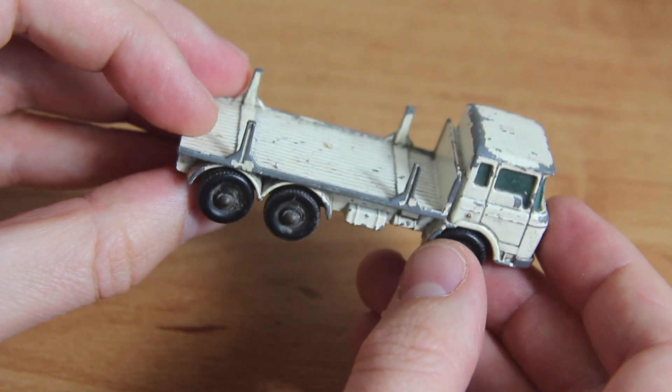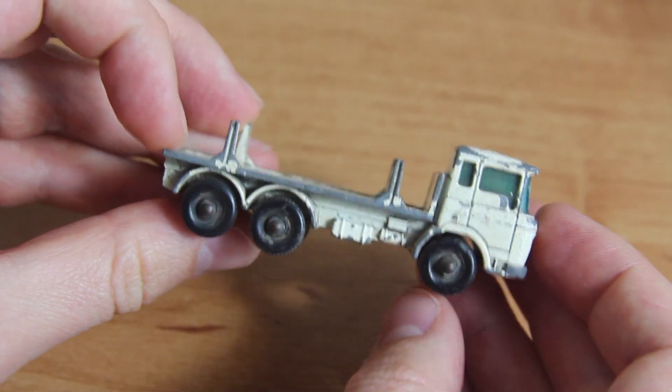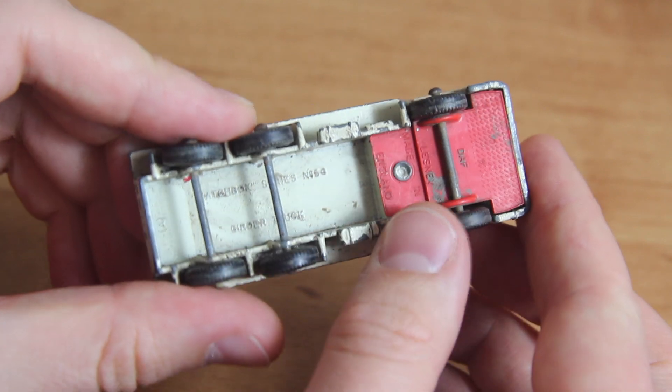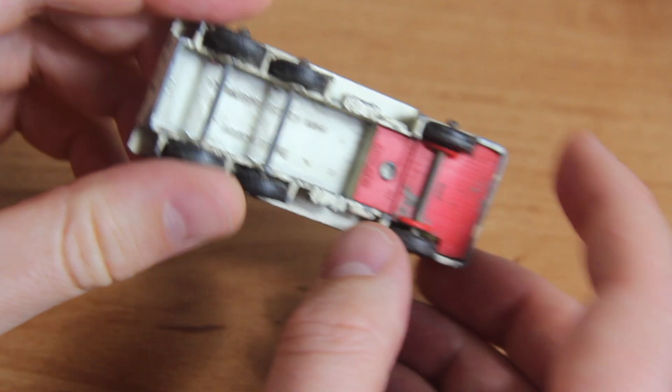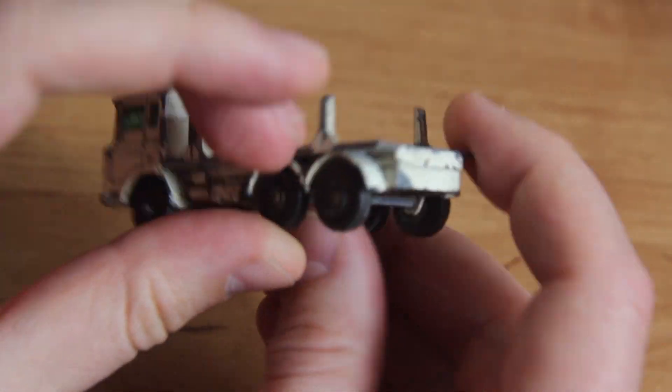Hello and welcome to Diecast Restos. I'm Jason and this is the 58C DAF girder truck. Added to the Matchbox range in 1968, it added a play factor with its 12 connectable red plastic girders that were found loaded on the back, and added international factor with the Dutch-built DAF cab.